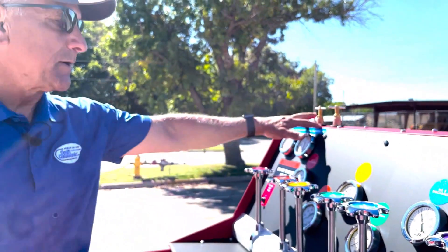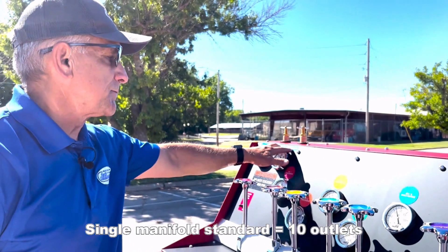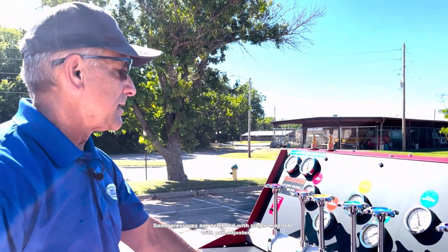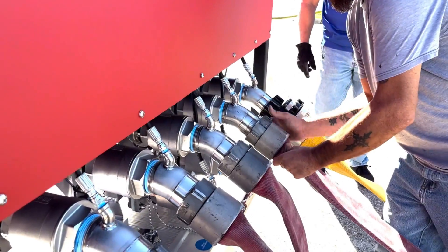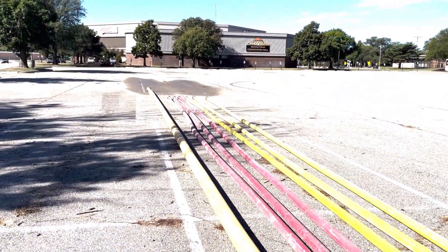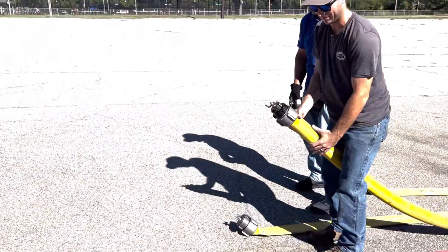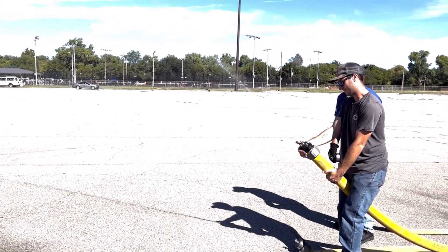Right now we have two pressure regulators — one for hose test manifold number one, which is the lower one, and hose test manifold number two, which is the upper one. We're using the upper manifold with 300 PSI set on that. We stopped discharge number one at 200 PSI for the five-inch hose, and then stopped all the others at 300 PSI. Once we get across that, we're going to be looking for leakage, coupling separation, and any major drops in pressure.